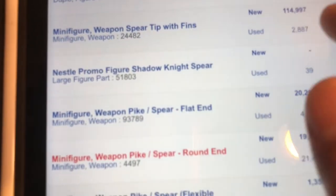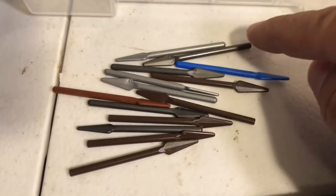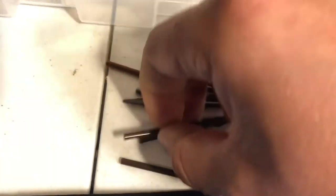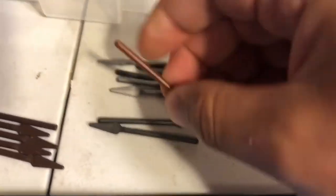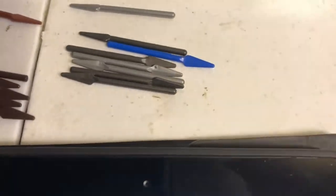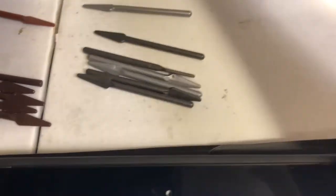I'm going to be doing some spears here. You can see I got several different types — some with the rounded end, a couple with the flat end. I'm going to go ahead and pull the flat-end ones out first. This one here is a flexible spear, not hard plastic, so I'll set that one off to the side. And then this one is pretty beat up, so I'll throw that one to the side as well.